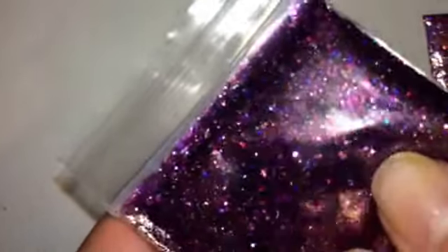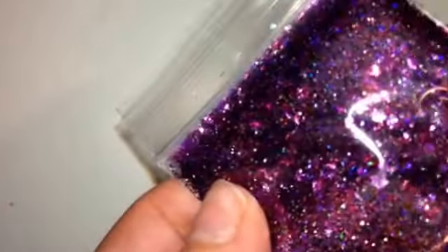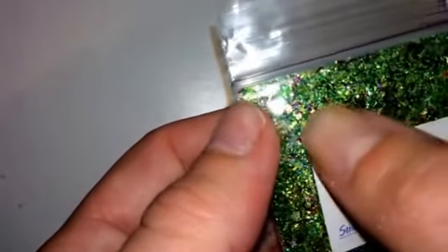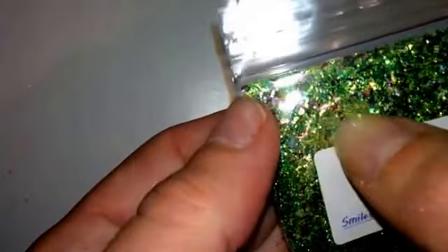The next one is called Celebration — again, another pretty sparkly one. Next one is Envy. This one is absolutely gorgeous. It's got red and green — I always forget what they're called. As you can see, there's red in there, and I think there's a bit of blue. There's something shining blue. Gorgeous.